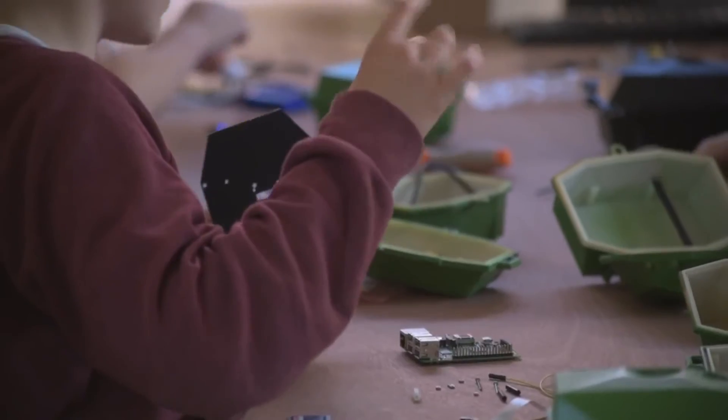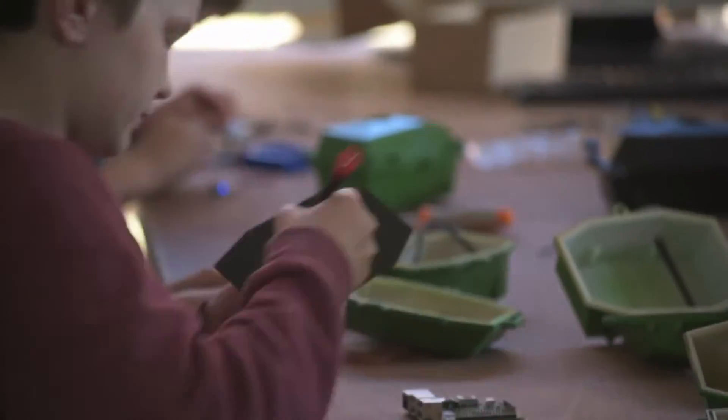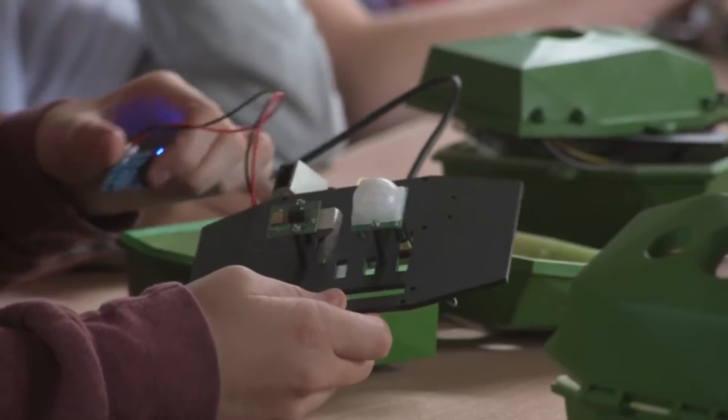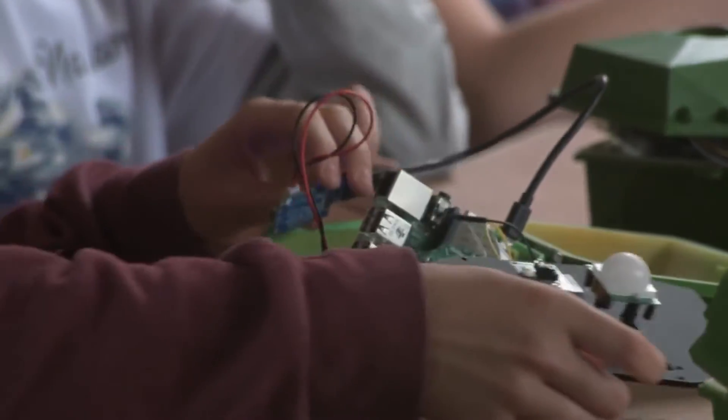I just got introduced to the camera today and it was really exciting putting it together. It seems to bring together science, technology and engineering with conservation at the same time, which will really spark the children's interests.